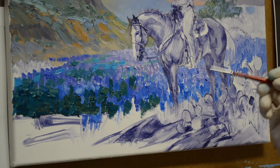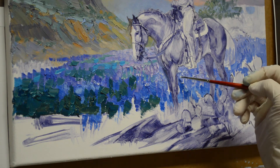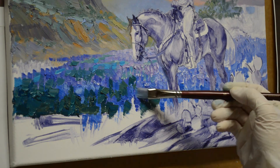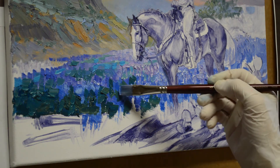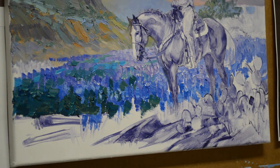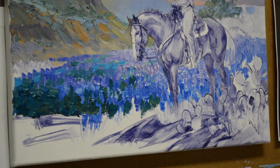We'll have a few bluebonnets in here underneath the horse, and a few more bluebonnets in here — this is my cobalt blue plus white. Up here you can start seeing some of the individual flowers. In the distance you just see a field of blue, but as you come forward you start getting the individual flowers in.